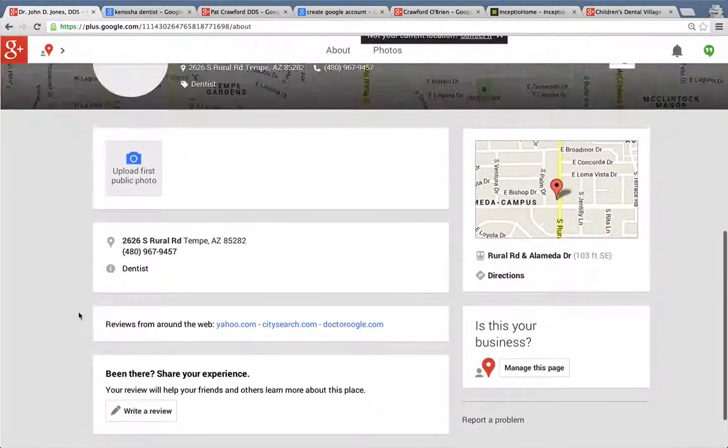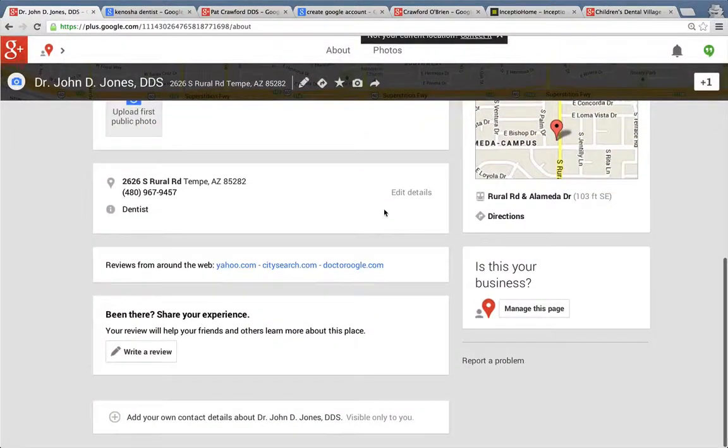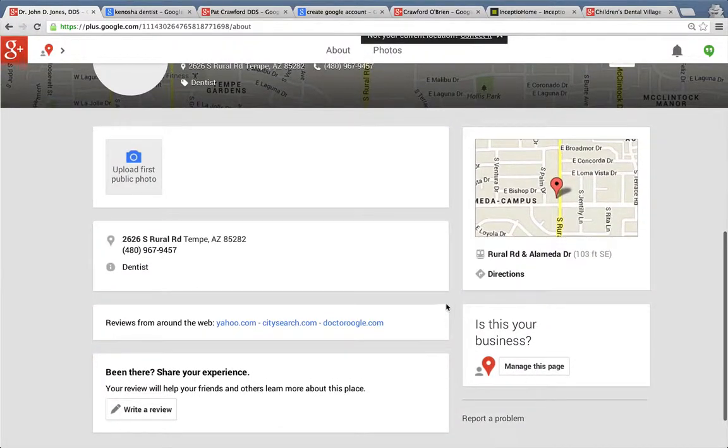It's just not even close to optimized. So obviously you would add a picture and content and photos and all that. But again, this is the key: 'Manage this page.' This is what you would click to do it. You just walk through it with a pin number — very easy.